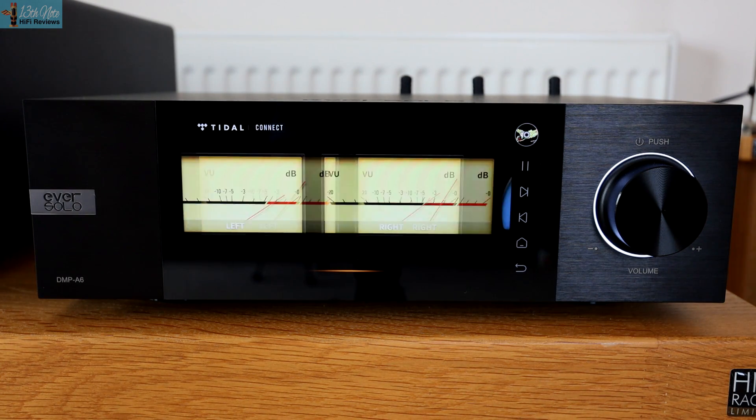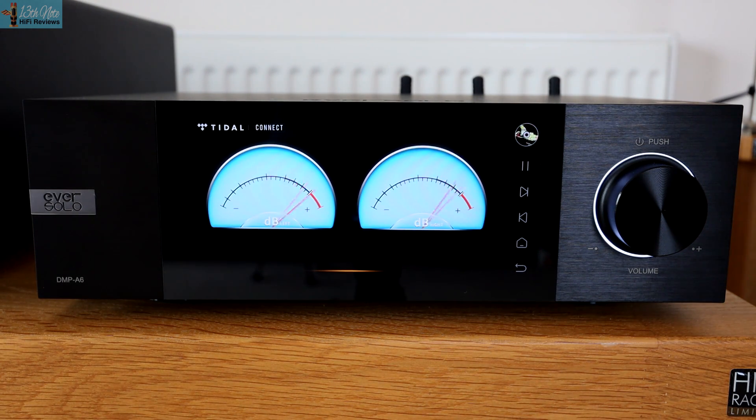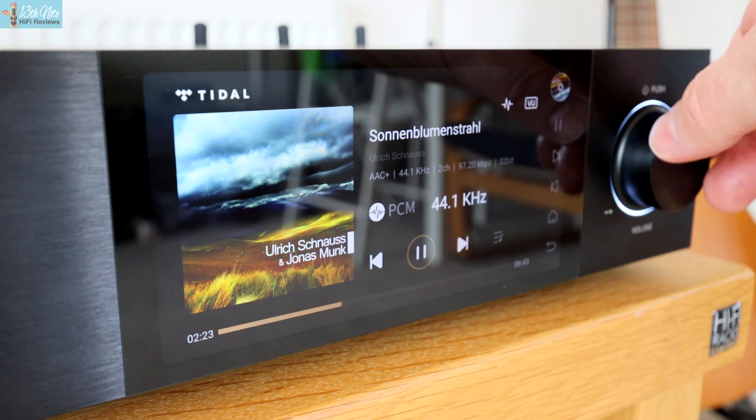You can swipe between different VU meter styles and you can set volume to fixed or variable so that you can use the front volume dial — for instance, if you were going to be using it as a preamp.